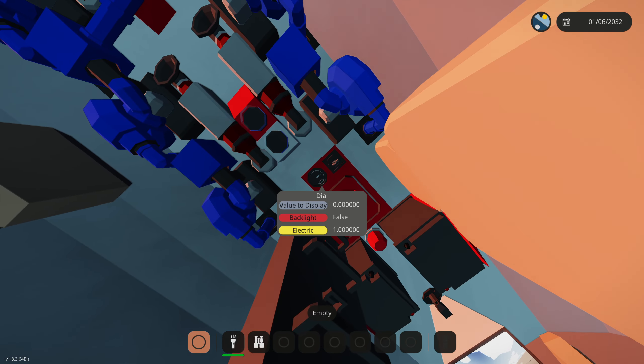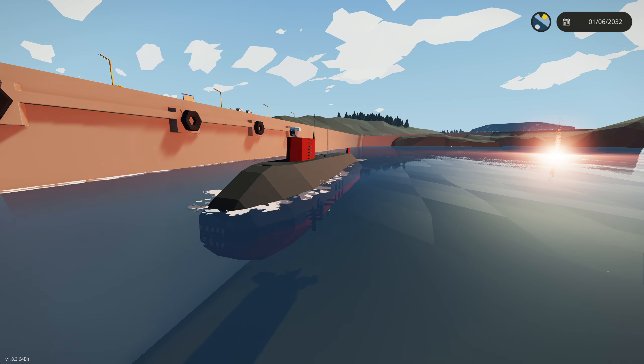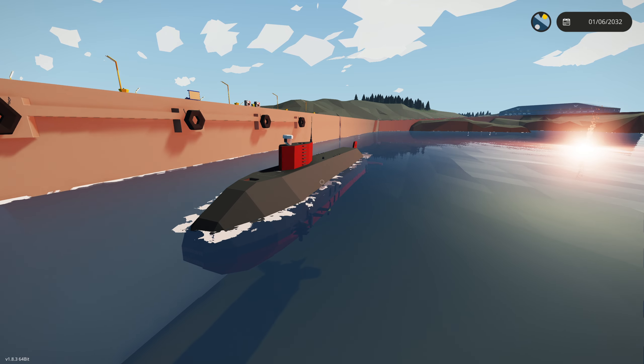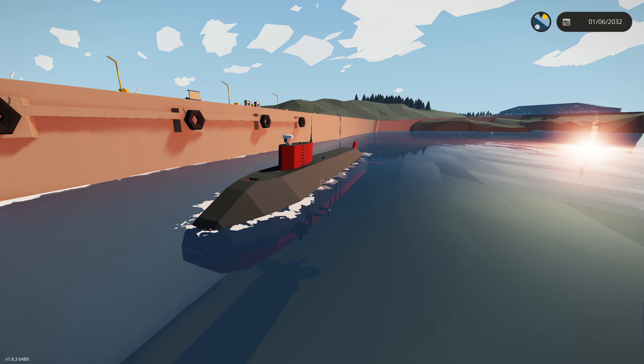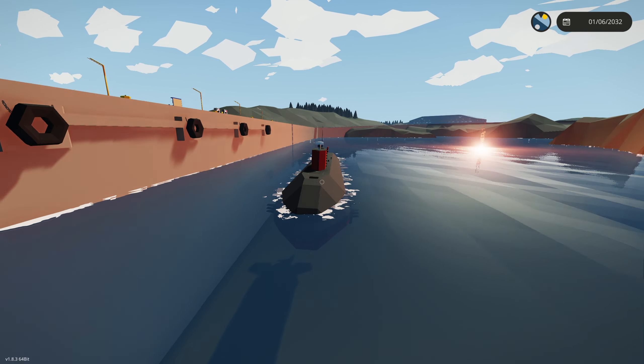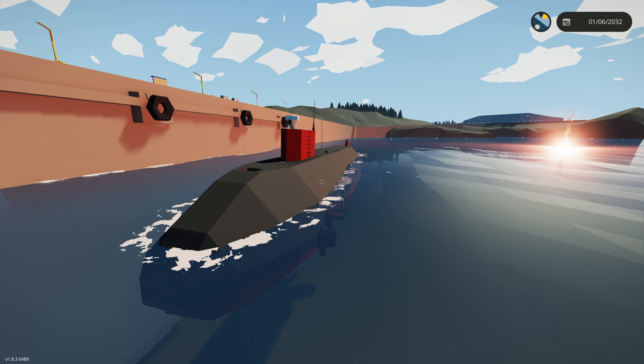That's probably going to be it for this video, and maybe even this series — though I might do more videos on this. This is the release video for the submarine so stay tuned for more building videos if I do any more on this submarine. Make sure to like and subscribe and hit that bell. Thanks for watching!